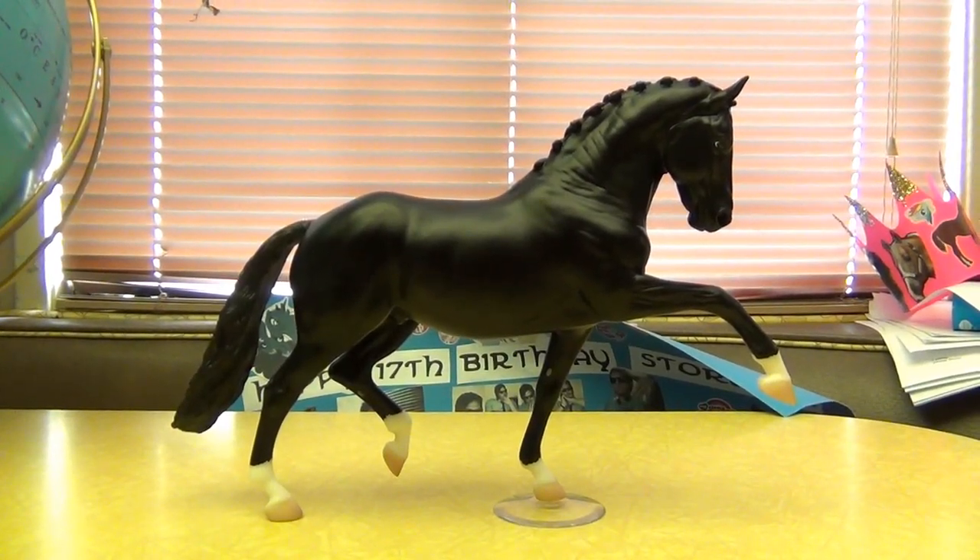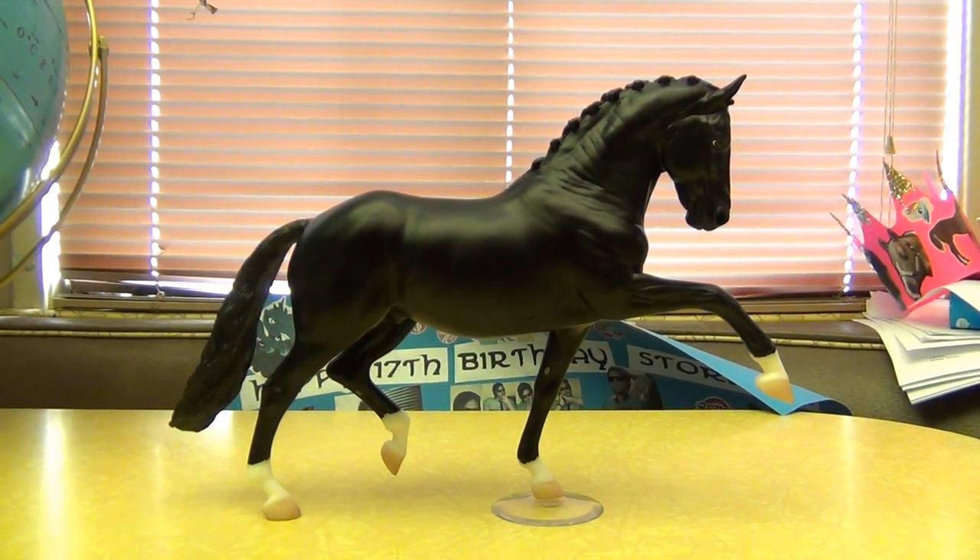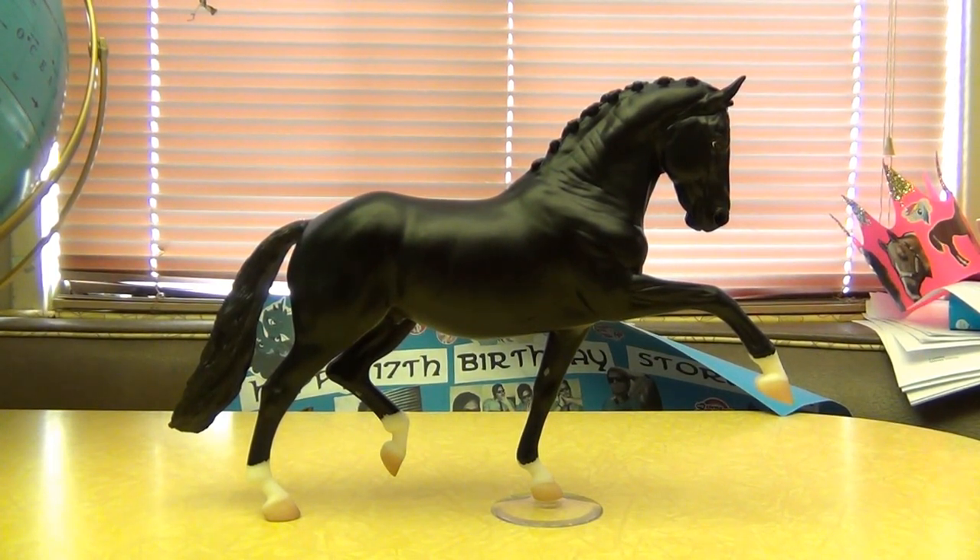Hello, so this is a model course review on the new Breyer 2013 model — Tortellis or Tortillas, I really don't know how you pronounce it. Don't worry if you don't either, because no one that I know of who collects Breyers knows the correct pronunciation of his name. I have so much to say about this model. This is just my opinion — I know other people might not agree with me, but this is just my whole opinion on this new model.